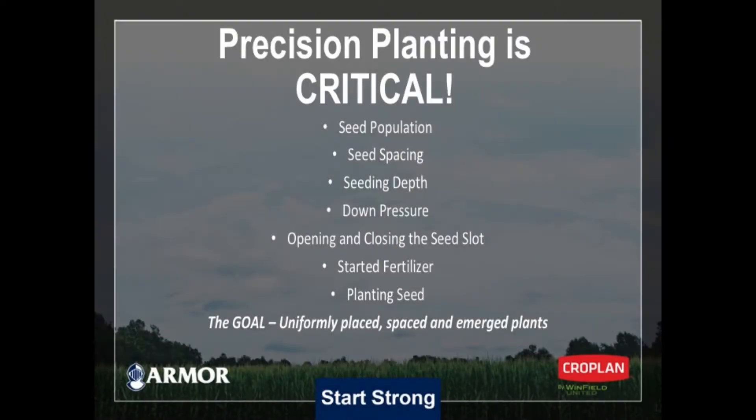In that planting system, we're talking about getting our seed population right based on the hybrid and the yield potential. We're talking about seed spacing — uniform seed spacing in the furrow. No skips, no doubles. Seed depth and seed placement in that V slot, making sure that we get it spaced properly and that we get a firmer in behind that seed tube to make sure that seed's going in the bottom of the trench.